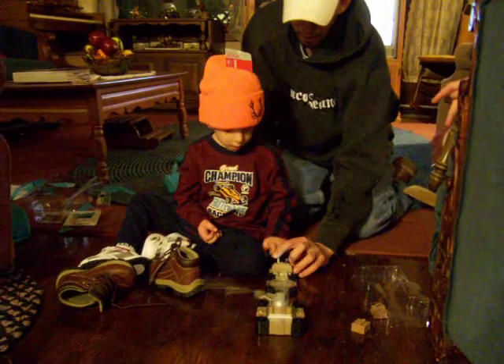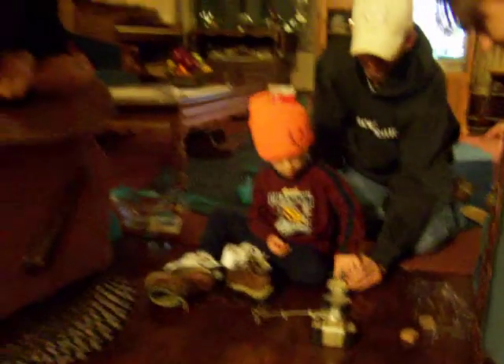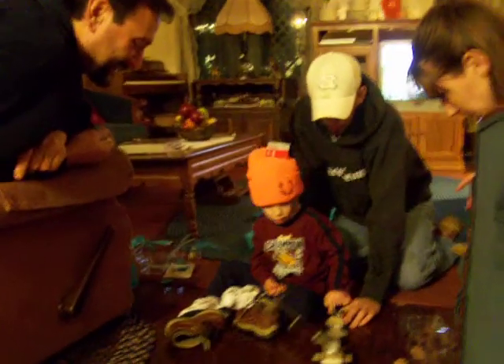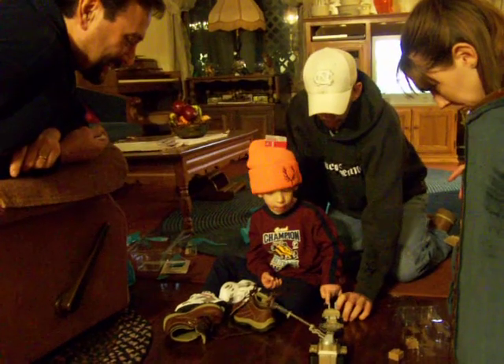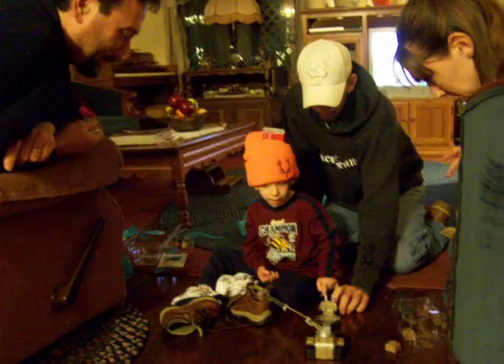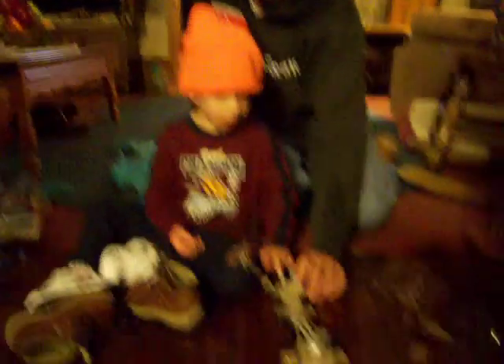Do you want to go to the bathroom? Whoa! Say goodbye, a whole bunch of batteries. Yeah. Wow, isn't that cool, Tina? Yeah. Ha ha ha.